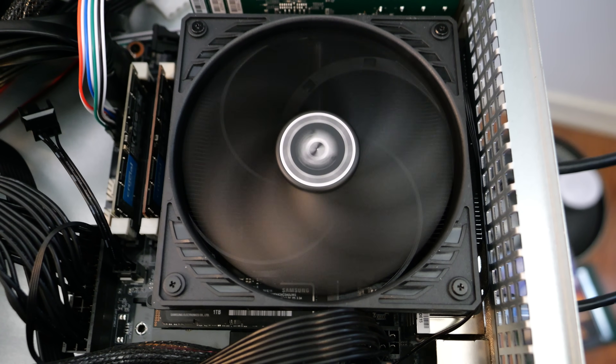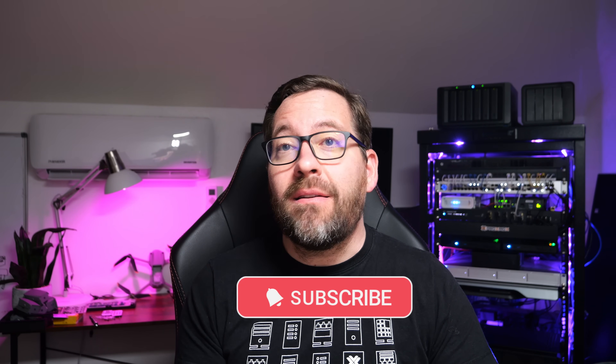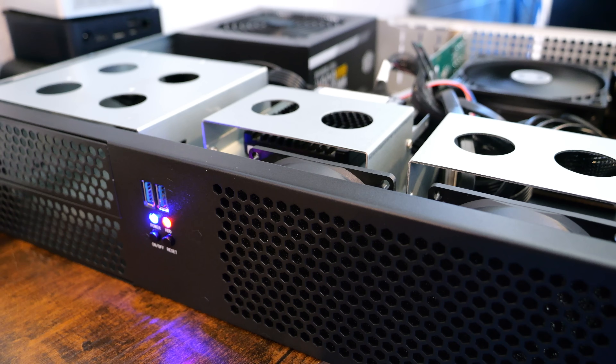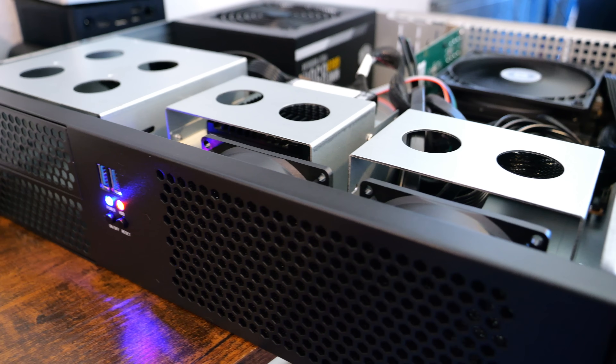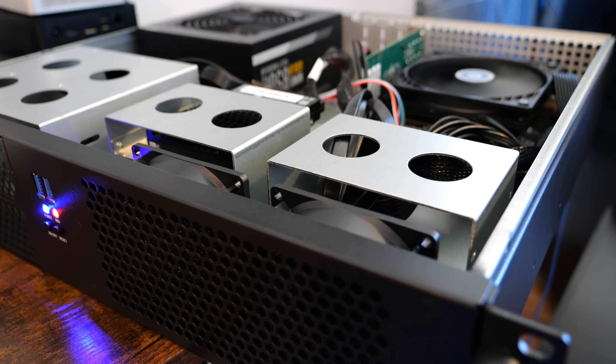This build features the Minisforum BD-795i SE Mini-ITX motherboard and, like the last build, has the Ryzen 9 7945HX CPU with 16 cores and 32 threads. If you're thinking about building a powerful, compact server for virtualization, running Proxmox, or even possibly running VMware ESXi or other hypervisors, this video is for you. So let's get started.